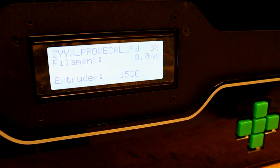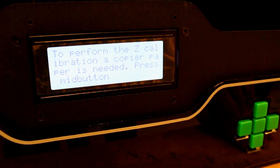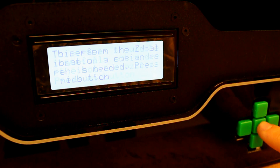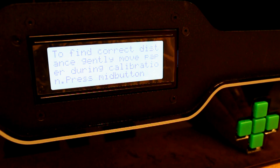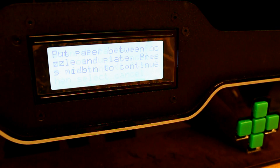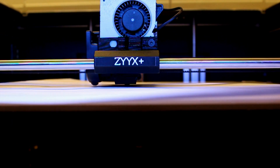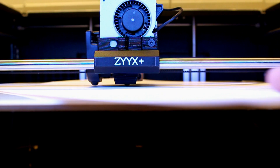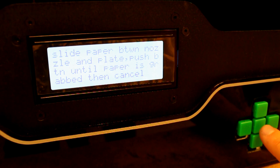Then press print from SD and choose the file for the probe calibration. To calibrate the probe, the extruder needs to heat up. Once the extruder is hot, navigate through the instructions with the middle button. Now you will need that piece of paper — carefully put it under the hot nozzle. To find the correct distance, gently move the paper during the calibration. You will see us sliding the paper and pressing the middle button multiple times until we feel it grab on. When the distance is found, cancel by pressing left, then select cancel.